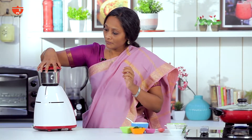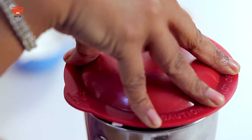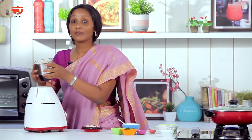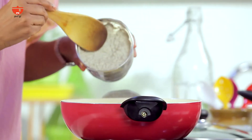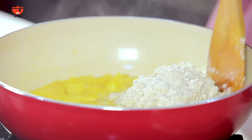Let's put the paste in the pan. There is a nice paste in the pan. Let's put it in the pan and add the paste. Let's mix this all together.